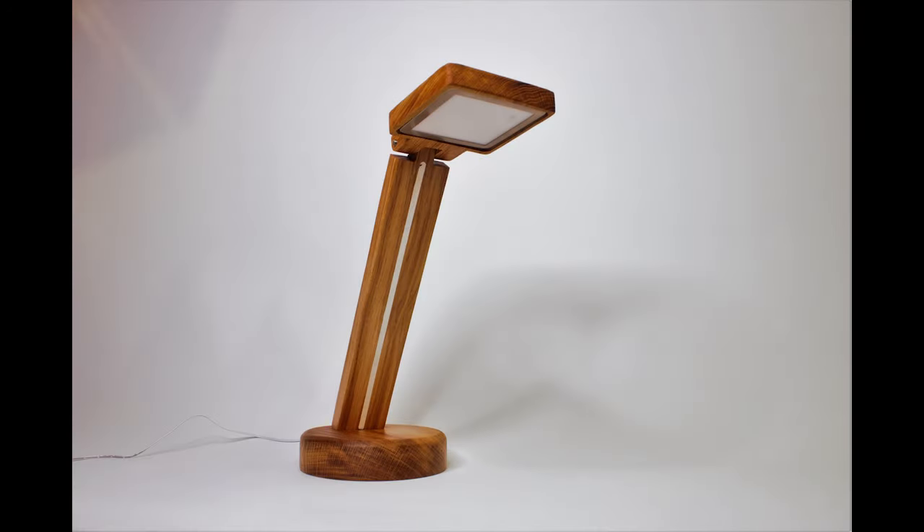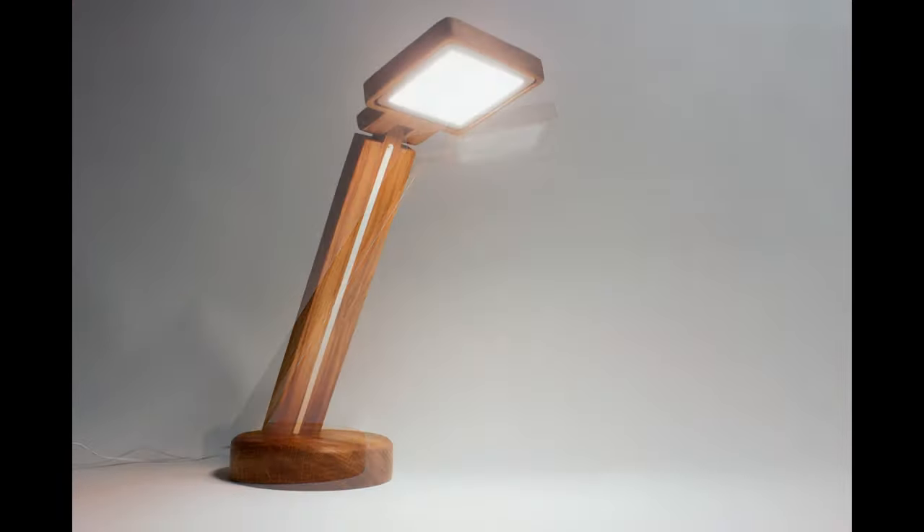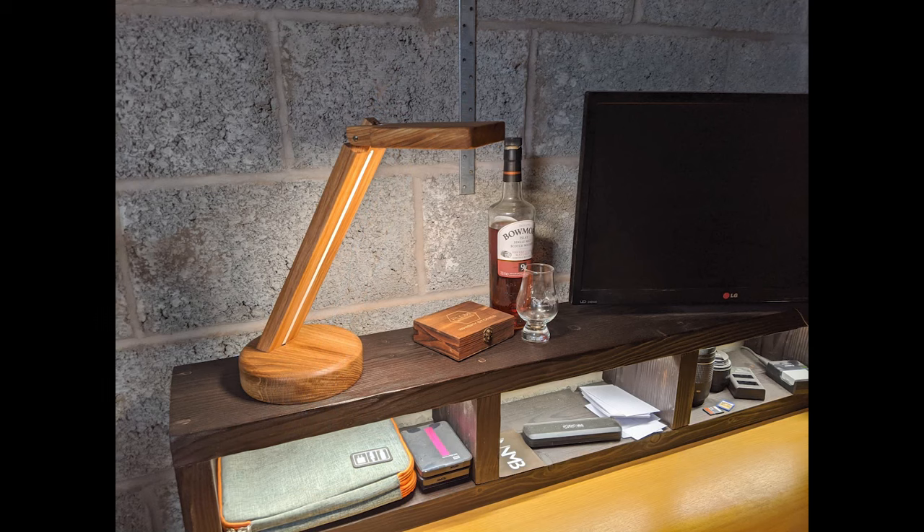So there we have it — one completed lamp. I'm really pleased with how this turned out. The entire thing cost me less than £25 in parts, and I'm not sure I would have got a lamp I like quite as much for that money. I also think it's a fantastic addition to my upgraded desk space.